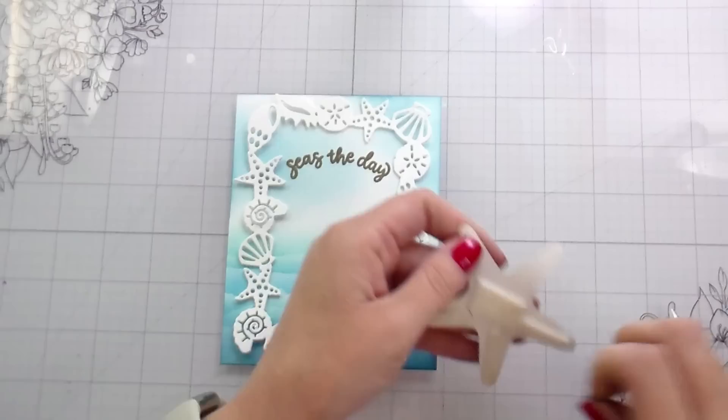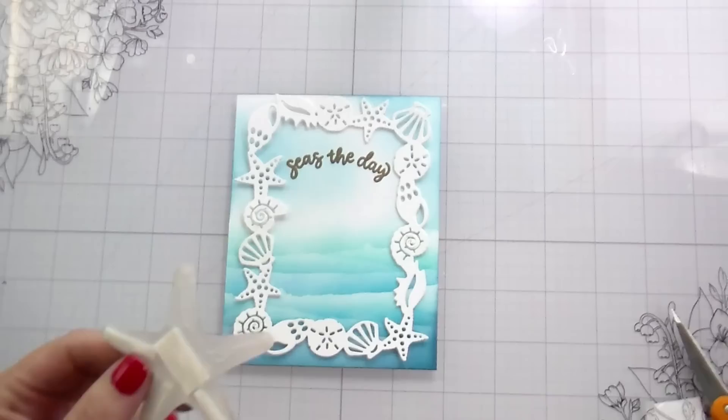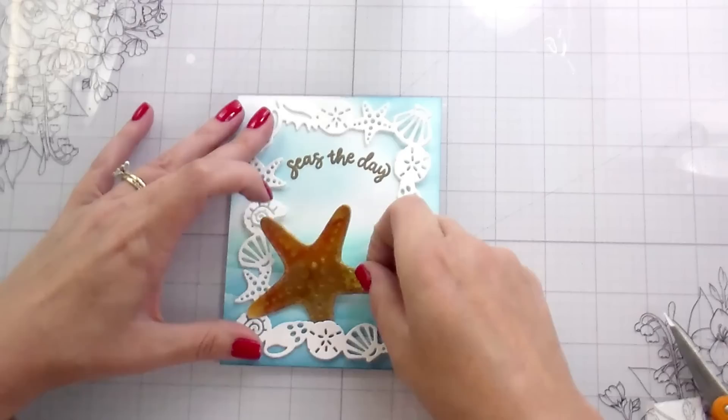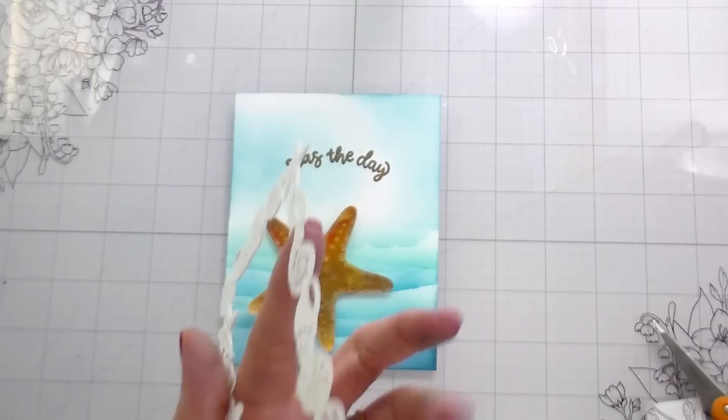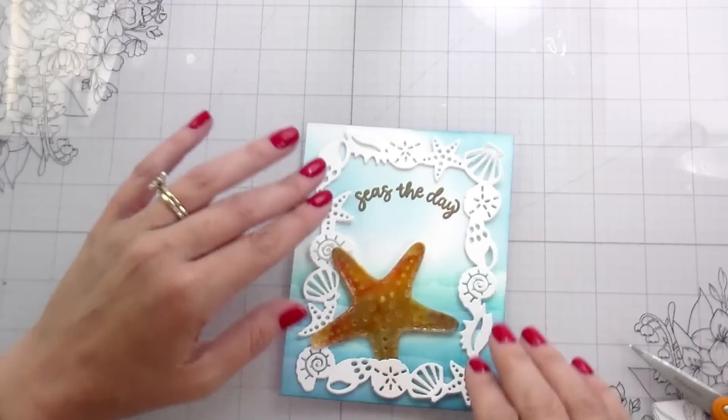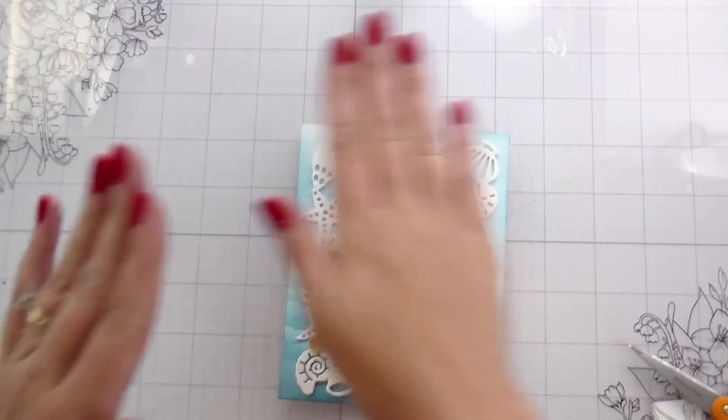For the actual starfish, I put foam tape on three of the sides and then glue on two of them. I'm just going to hold my frame in place while I kind of slide this in. Two of the little starfish arms I'm going to leave unadhered while I add glue to the back of my frame. Then I'll slide in my frame and adhere the starfish down over the little seashells.